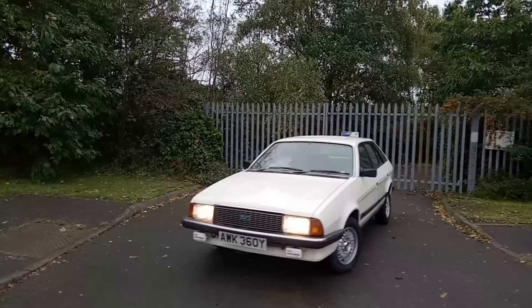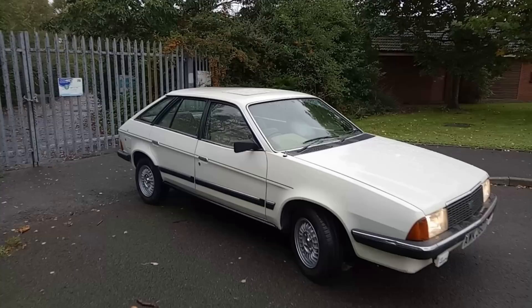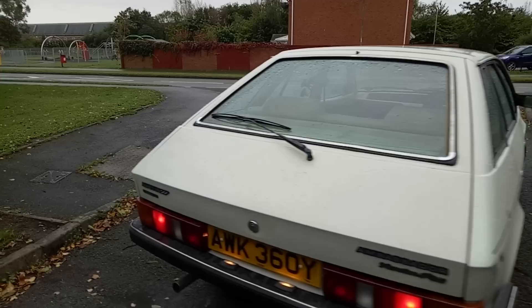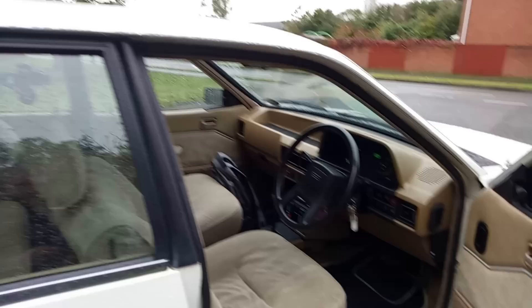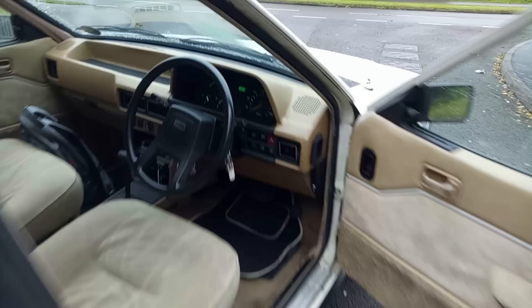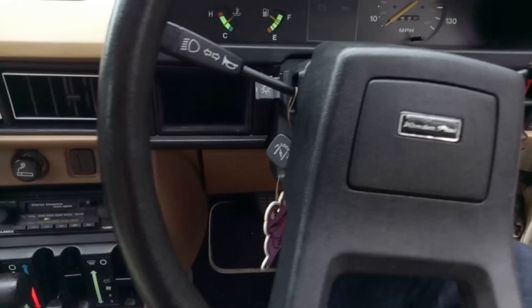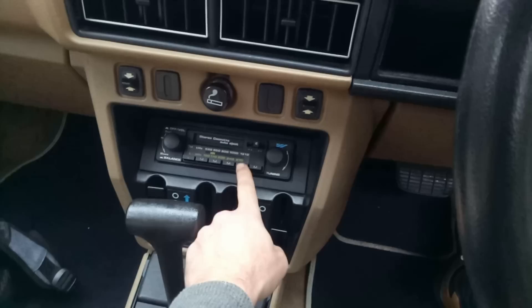The good news is it's an Austin Ambassador, Y-reg — which will please John Shuttleworth fans. It's a 1982, also a Van den Plas, running now while I warm the engine up. It's beige inside but overall mostly the same trim level. It's got the two-litre twin-carb engine. The big difference is it's an automatic, and the owner Lee has fitted a manual choke conversion — very welcome given what happened yesterday.